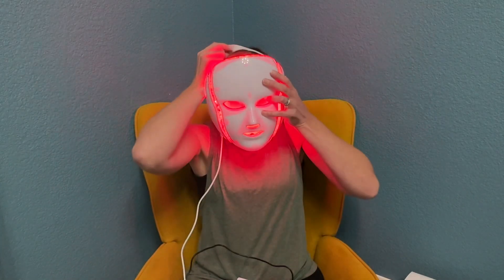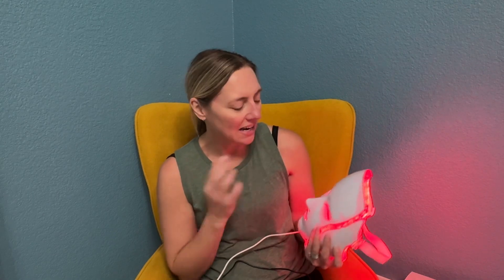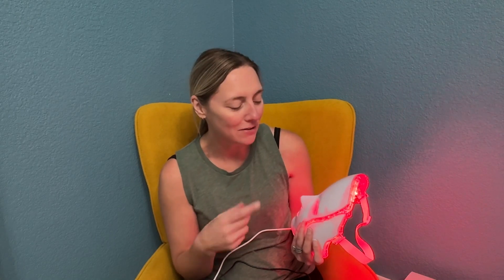I'll throw it on real quick — this is what it looks like. It just has this elastic band, super comfortable, super fun. It is really relaxing as well. I love it. I highly, highly recommend this — this is my honest review. I love it and I think you would love it also because it's really easy to wear, super fun, and I cannot say enough awesome things about this.